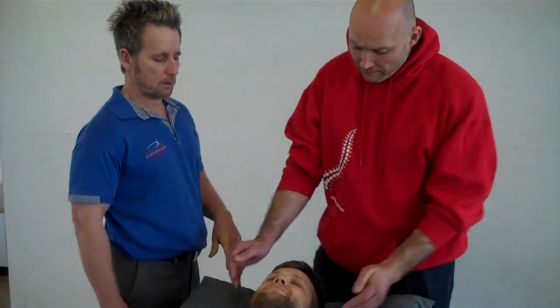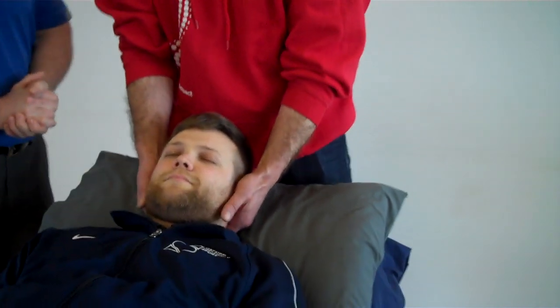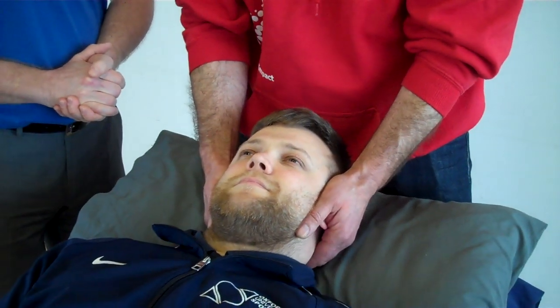So Alan, if you want to put your hands into that position. Once he feels he's in position, then I'm going to come in and guide him.